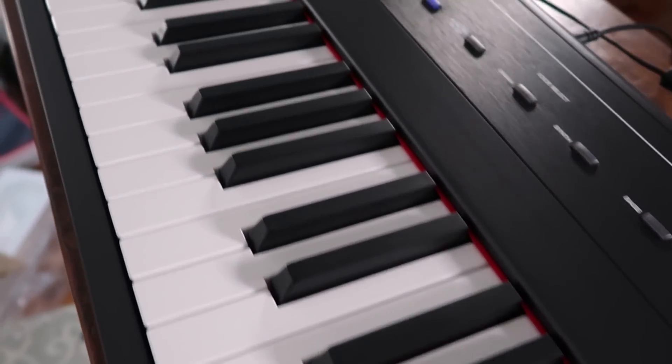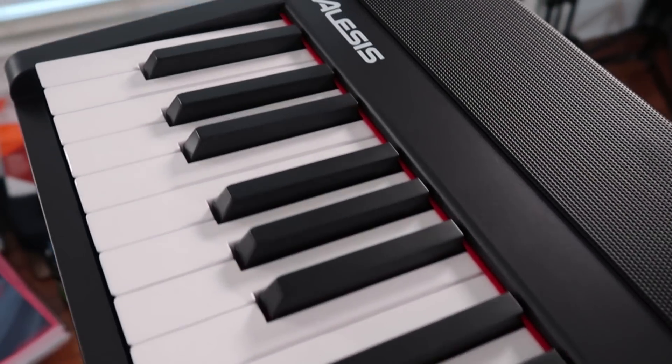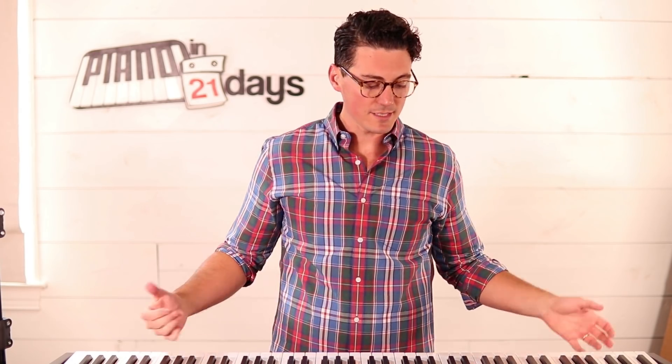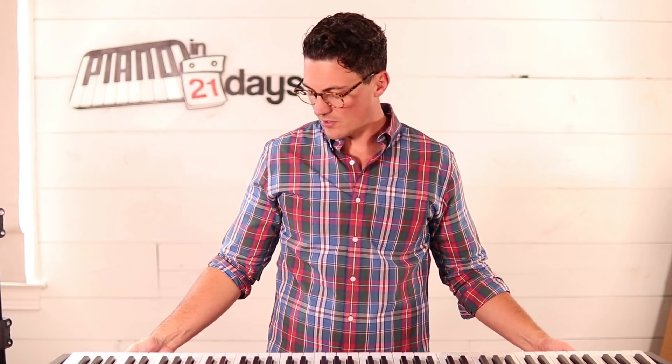I'm going to link below to my Amazon affiliate link, and if you get anything out of this video, I'd appreciate you using that link to make your purchase. I'll also include a link to the Alesis Recital keyboard kit. That kit is going to include a bench, a sustain pedal — which is important — and a stand. So if you don't have those things already, check out that full kit, which you can get for less than $300.